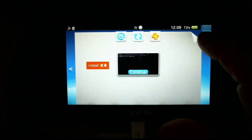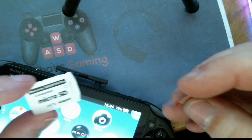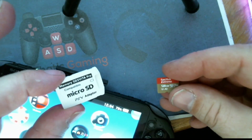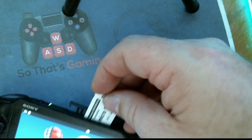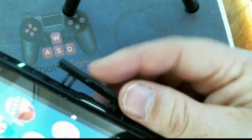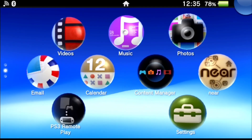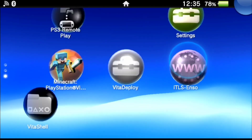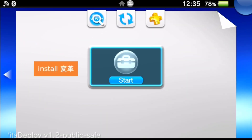Next, we're going to take our SD to Vita card — here I have a 128 gigabyte microSD card — insert this into the adapter, and install the SD to Vita in the Vita 2000 right there in the game cartridge slot. Now I have this plugin installed, which will make things a little bit easier.